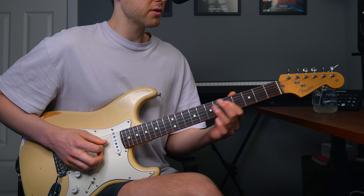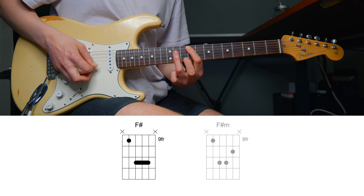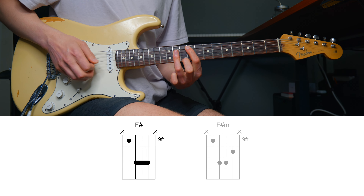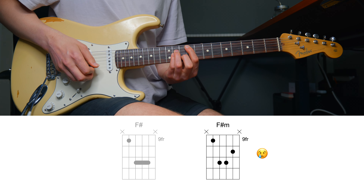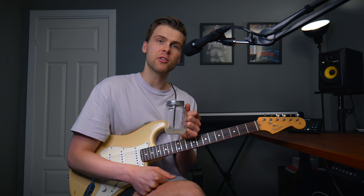You can play it different places on the neck of course. So that means the track is in the key of F sharp, but we still need to figure out if it's F sharp major or F sharp minor. A simple way to test that is to play both chords — F sharp major and F sharp minor — over the track. As you hopefully heard, the F sharp minor sounded really off. So this song is in the key of F sharp major.